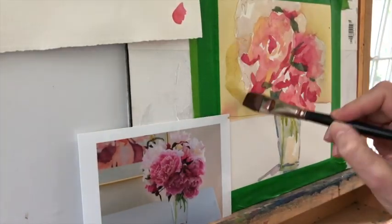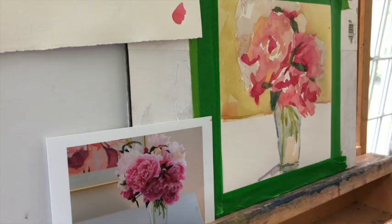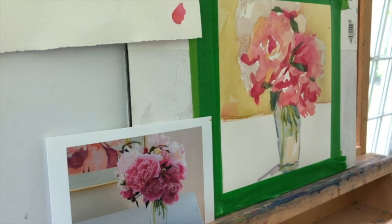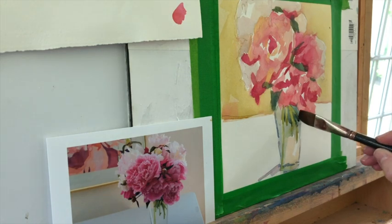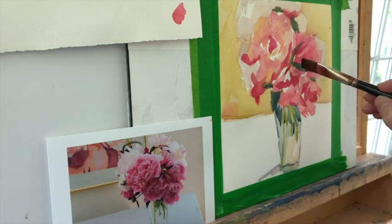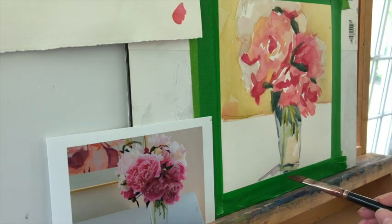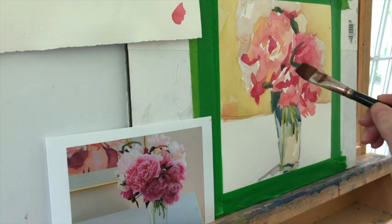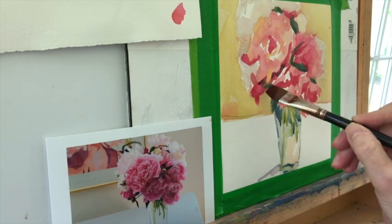I want to have lost and found edges, and I also want my background to blend in with my actual painting, rather than what I always call an 'island surrounded by oceans' painting — where I could have put these flowers and then cut in a dark color around the back, but it would have looked as if I had cut something out and glued it on. I'm always trying to integrate things and always trying to find color within color.